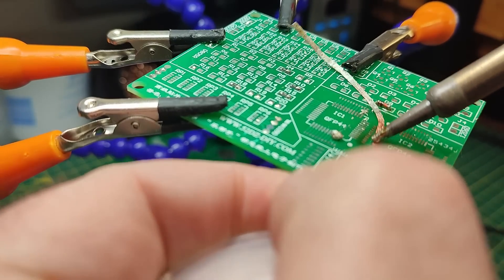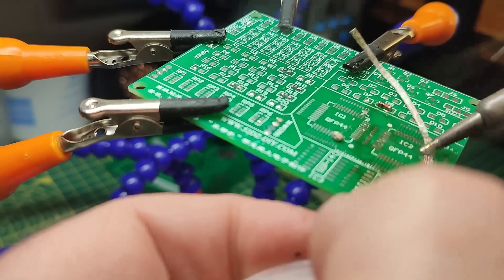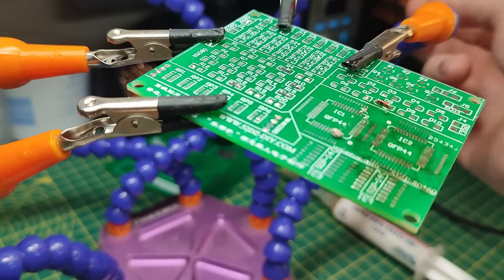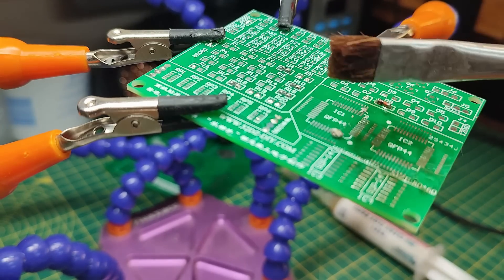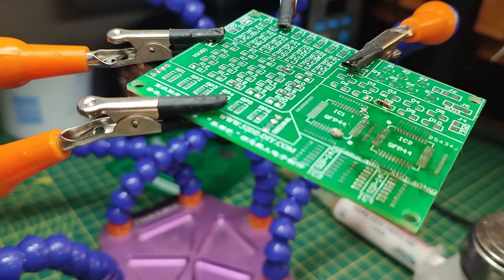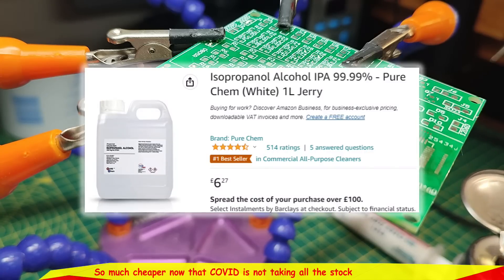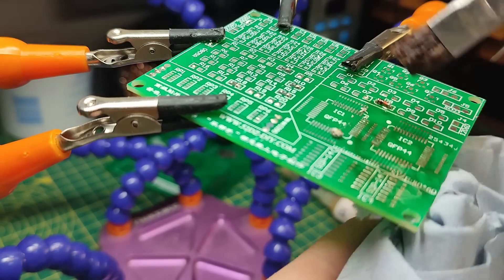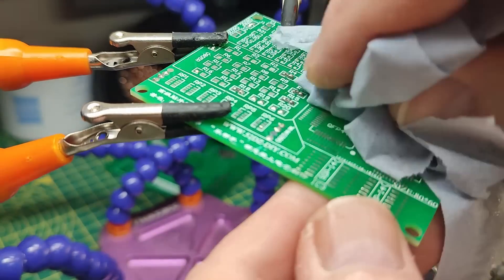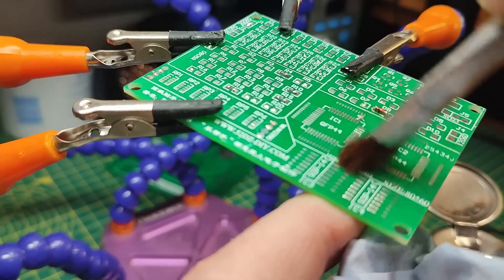Now I'm cleaning up the board using flux, braid — which is not cheap either, probably because it's made from copper. I'm also using a horse-hair brush that I've cut down a bit to make it more stubby, and some IPA — isopropyl alcohol, not the beer! Just washing the flux and alloy residue off the board.